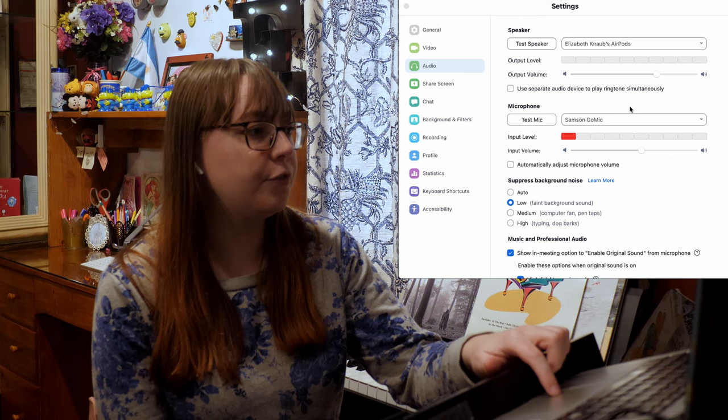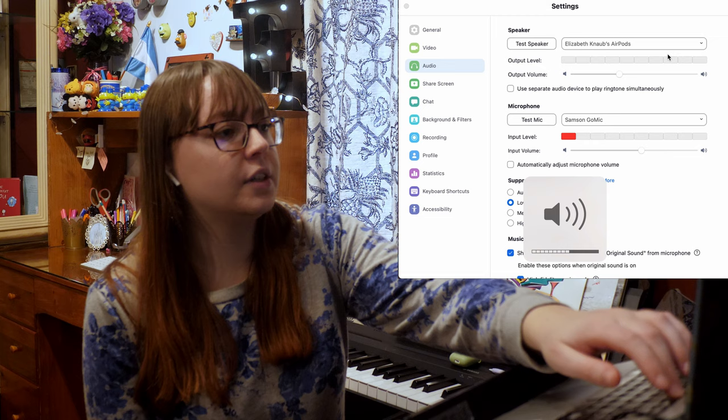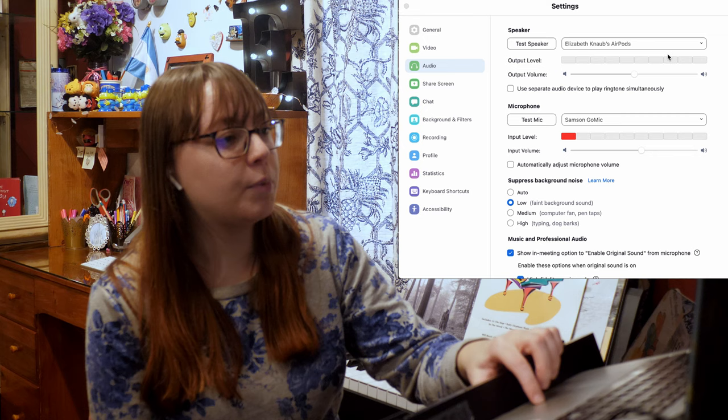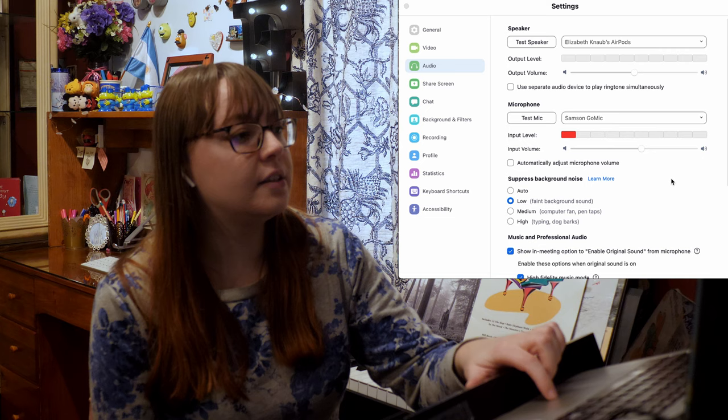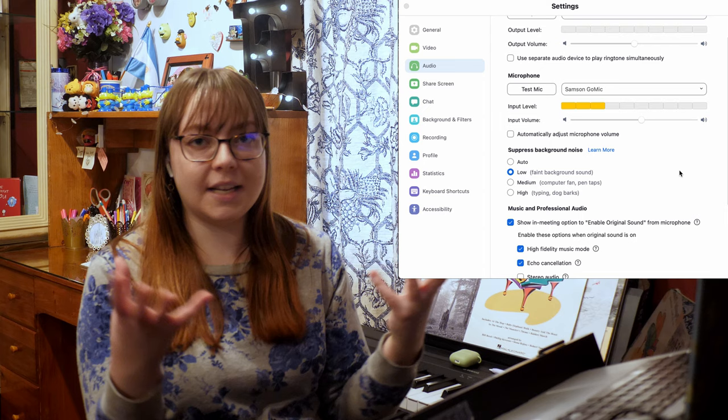Here are my basic audio settings in Zoom. The microphone is the Samsung Go mic, and I have the speaker set to my AirPods - that's where I hear my students. The output is controlled by your laptop volume controls. For the microphone input level, you can change that depending on if you're too quiet or too loud. I have background noise suppression on low so Zoom doesn't filter out my playing. I have high fidelity music mode on, and echo cancellation is on so students aren't hearing themselves in a constant echo loop.